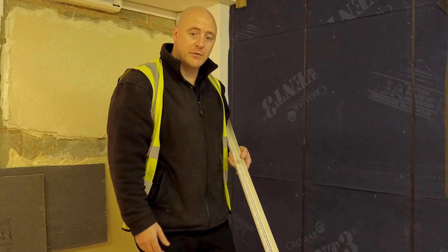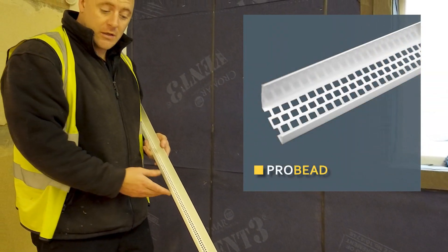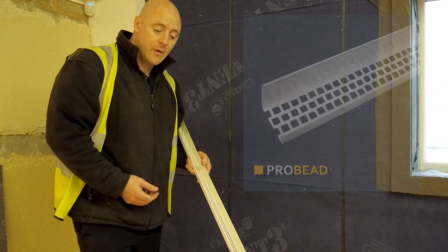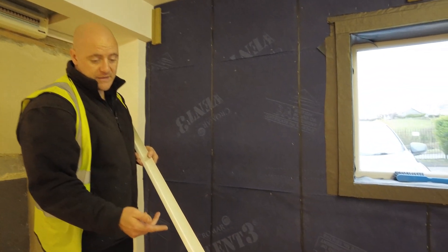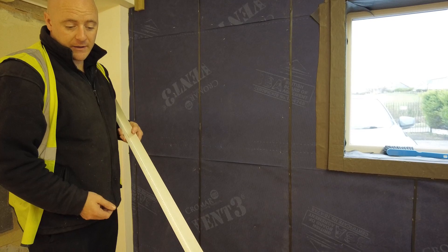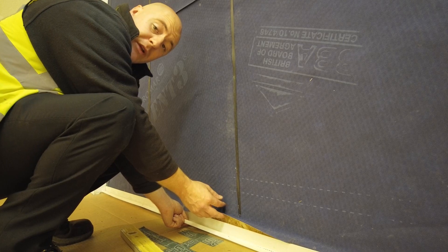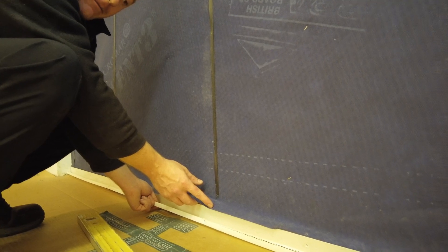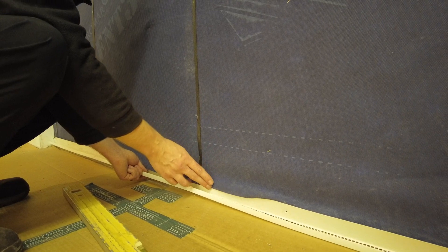Before we start the battening process, we must fit the ancillary items such as the ProWall vent bead. This is a 25mm vent bead. The vent beads have an upstand at the back which fixes directly to the sheathing. When fitting the vent bead, if possible ensure the breather membrane is lapped over the face of the upstand of the bead. This ensures any water is directed down over the breather membrane and straight down through the ventilation bead.